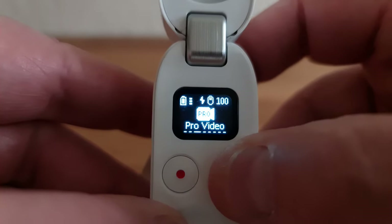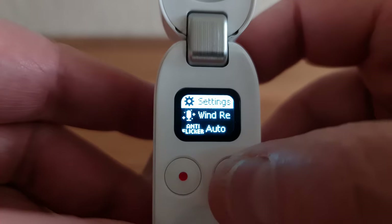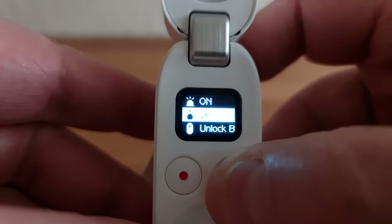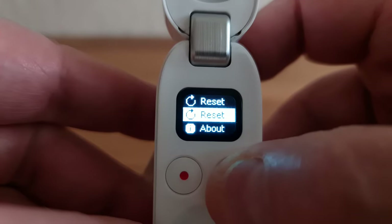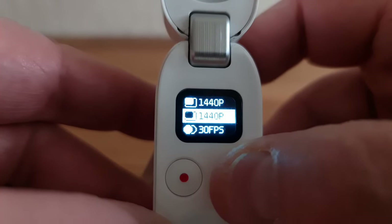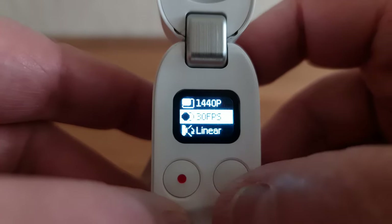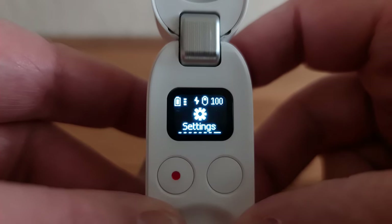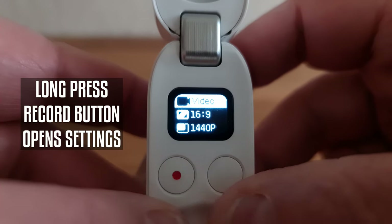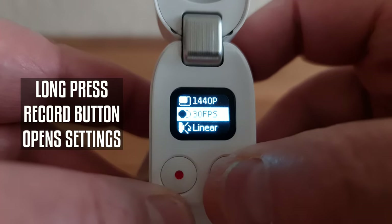To select a mode, just locate it using the right button — you don't need to do anything else. To open Settings, select Settings and then press the record button. Now you can shuttle through various options using the mode button. You just use the right button to navigate to a setting and then use the record button to select or change it. You can also access video menu settings when in video mode by long-pressing the record button — and that's the same for all the different modes.